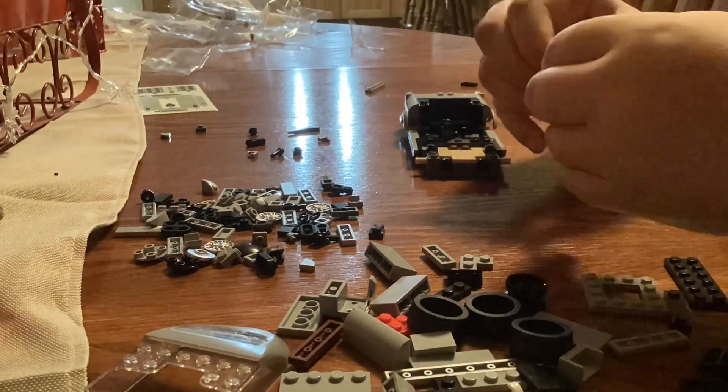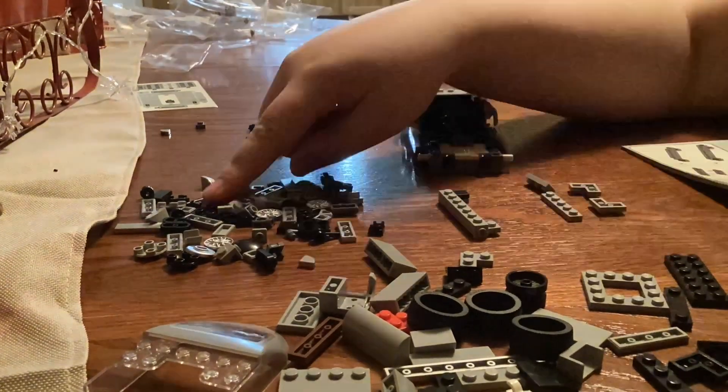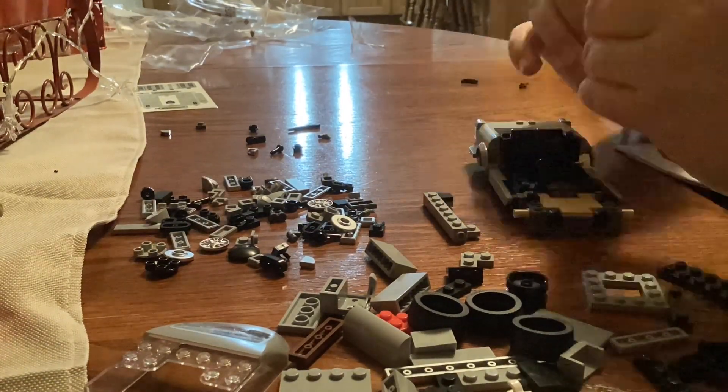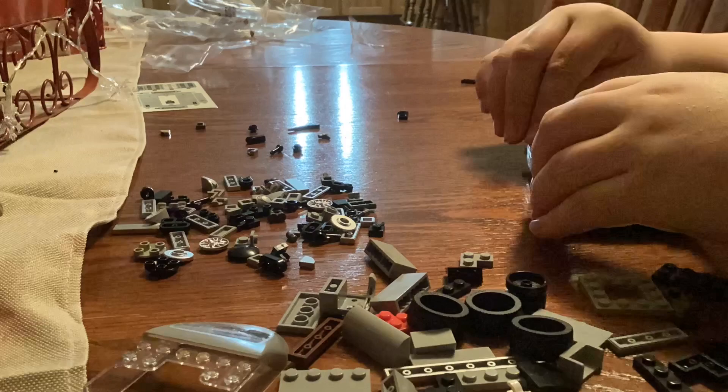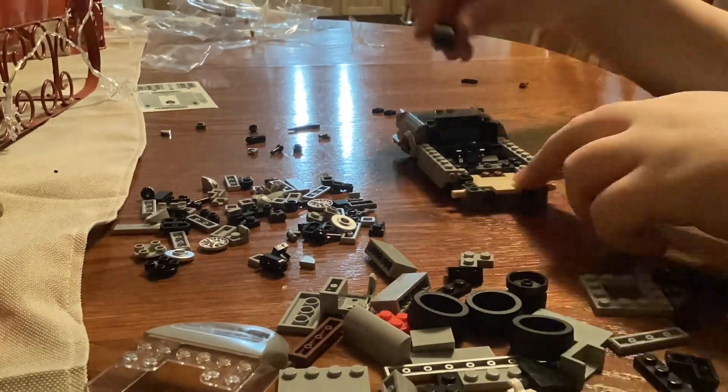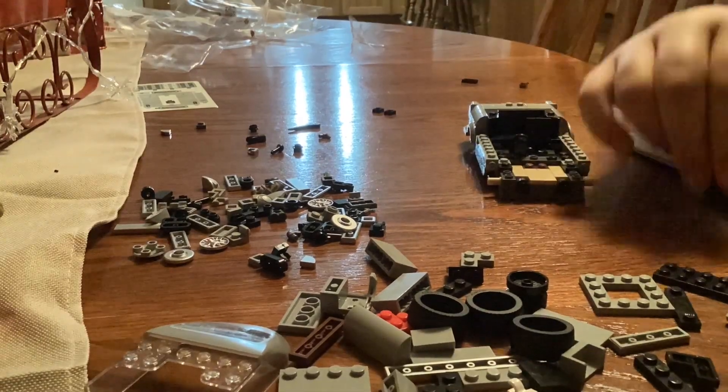With the back half done, I am starting to work on the front half. You can see I am kind of struggling with the doors — they did not want to work very well.